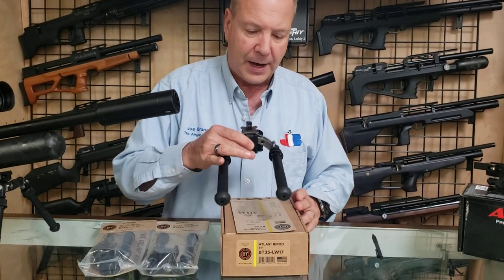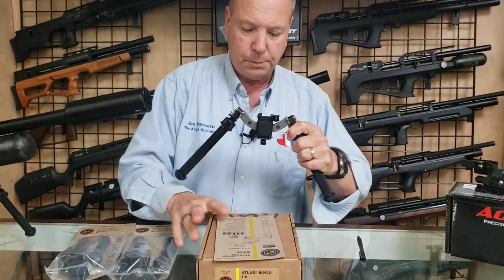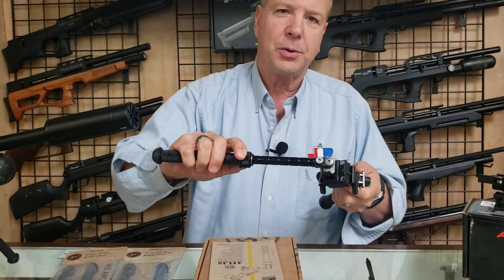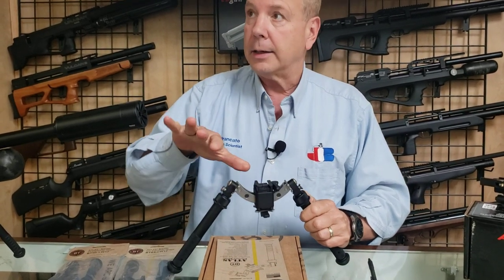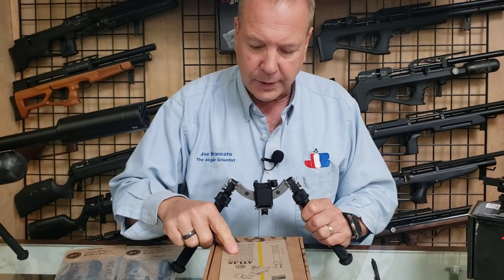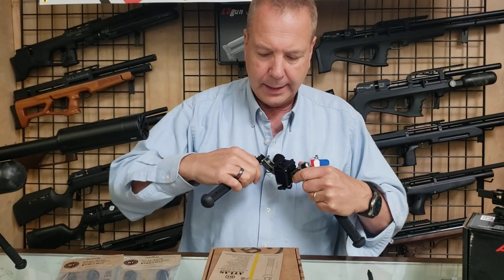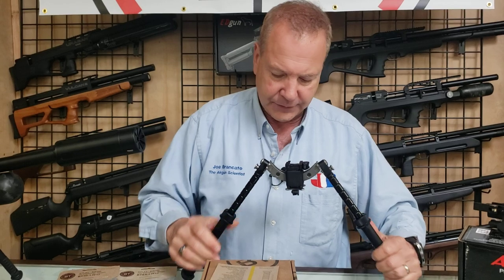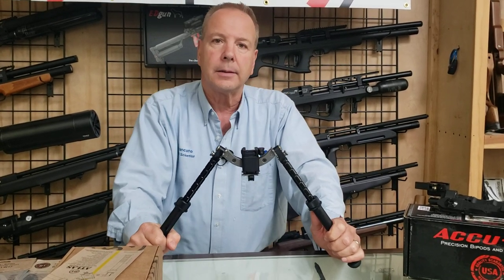The next one is the BT35. The BT35 is the ultimate bipod. It's huge, but it gives you real width — if you want to really spread those legs out for real stability, this is the piece. Simple to extend the legs, it's so smooth. You have 30 degrees of pan and 30 degrees of cant, with positions at 0, 45, 90, 135, and 180 degrees. The footprint can go from 14.5 to 19.5 inches with an elevation of 5.5 to 10.5 inches. That's some serious stability with that nice big wide leg — it's not going anywhere.